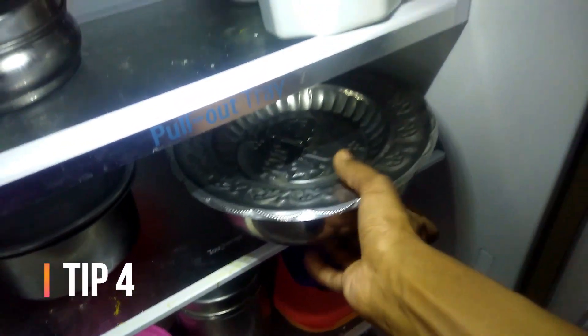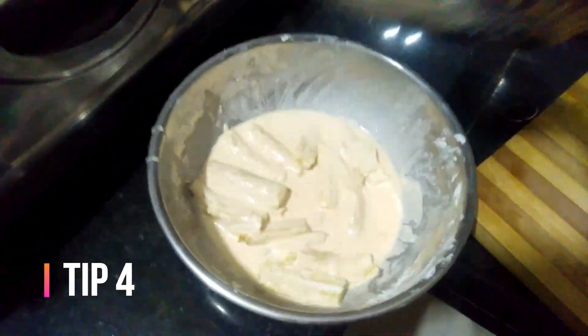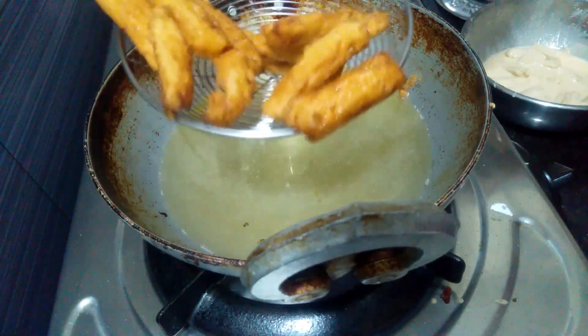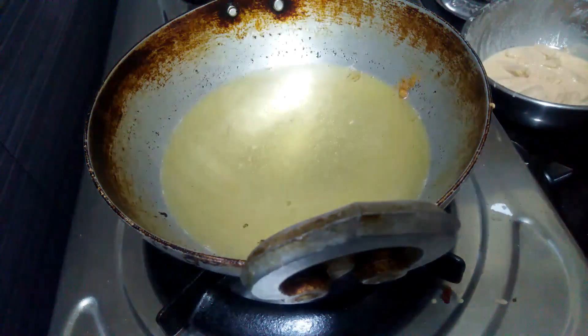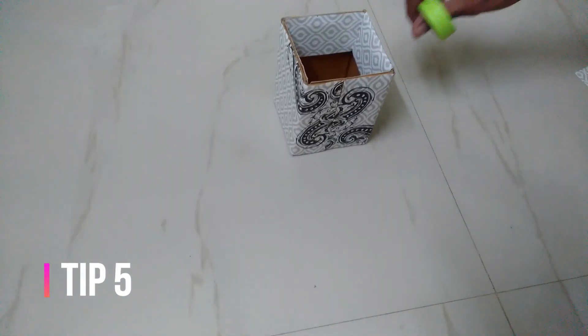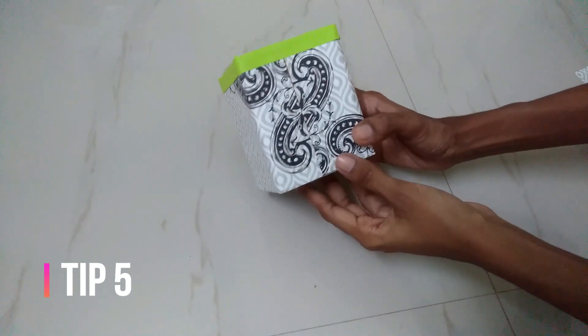Put it in a bowl and leave it for 10 minutes. If you want to store it in the fridge, the next step is to use a storage container.